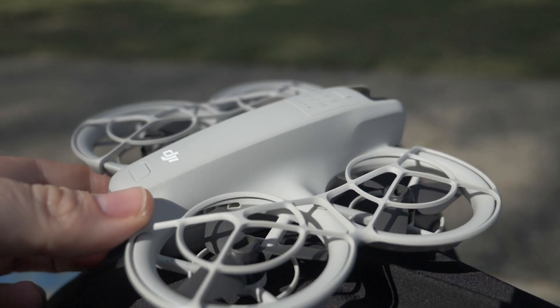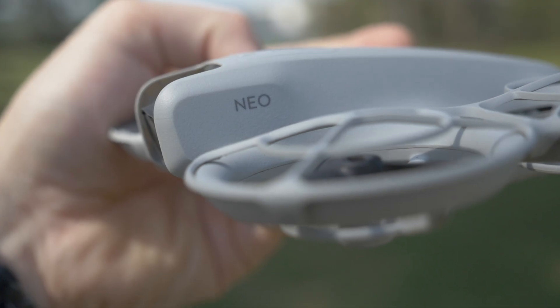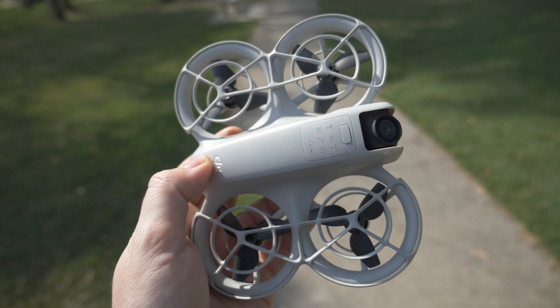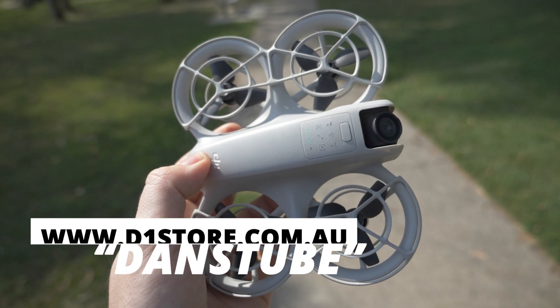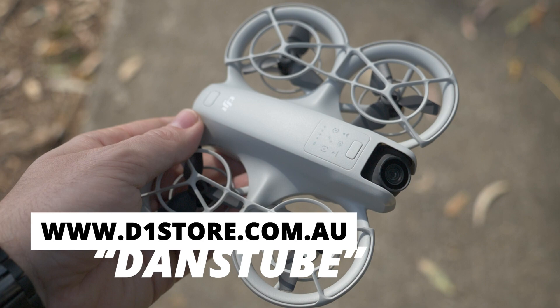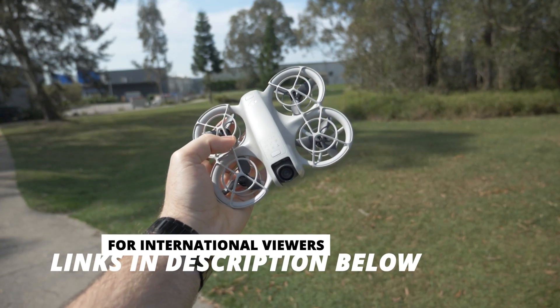If you're interested in getting yourself the DJI Neo, I'll have some links below. If you're based in Australia, I have some exclusive deals — go to DJI Australia at d1store.com.au and use the code Dan's Tube to save on most drones, cameras, and accessories. For my international viewers, I'll have some other links below to get awesome deals on the Neo.